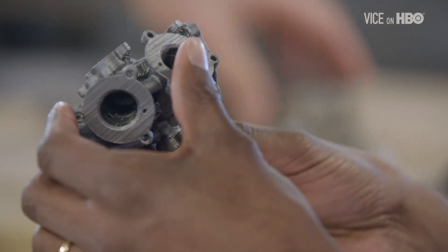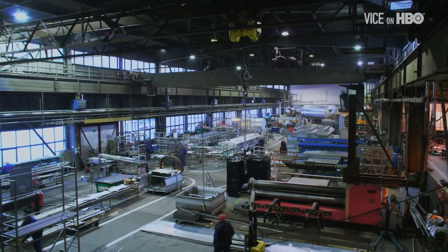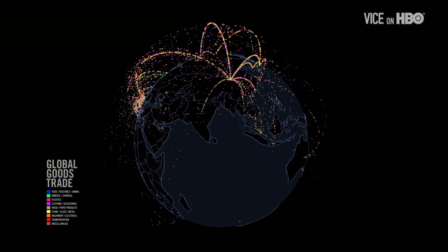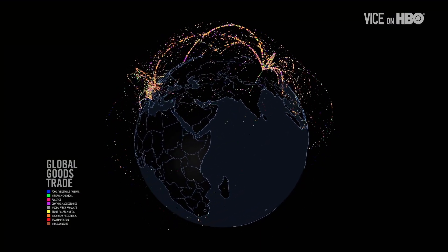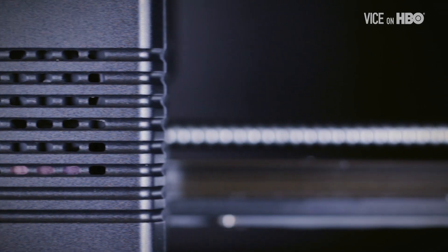In 3D printing, the first 20 years was used for prototyping. Now we're going into a new phase where we go from prototyping into mass production, and that has huge implications. Whereas before you had a factory making one engine component in the U.S. and another component overseas with stuff shipped around — that set up the whole trade system we've basically architected the world around. Now you can print parts anywhere as you need them. We're right at the beginning of a revolution — a fourth industrial revolution in the making.